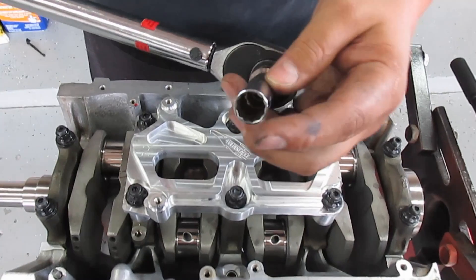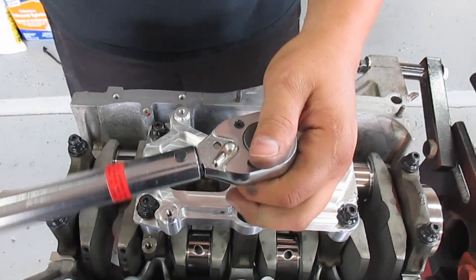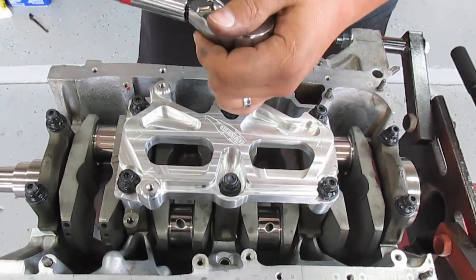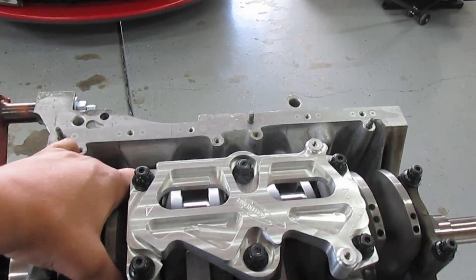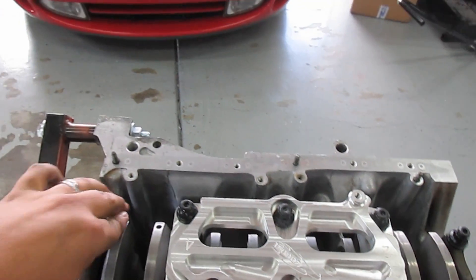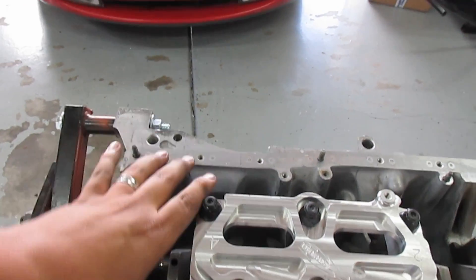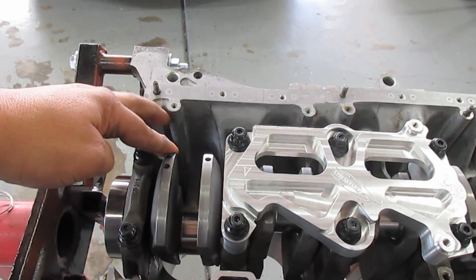Make sure the ARPs are 12-point — don't put a six-point socket on these. Here is the crank all torqued in. It should still move nicely. This assembly lube is so thick it feels like I've got syrup in there, but you should be able to turn it with just one hand.